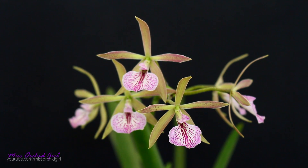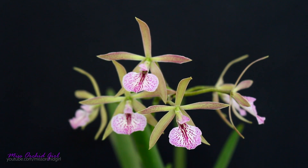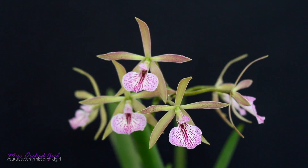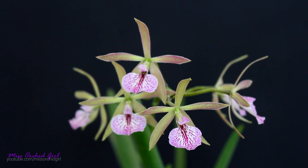Hey guys, it's Dani. Already today, another spotlight video. This is the beautiful Kirchara — I forgot the name — Kirchara Jairoc Kiss Spot Lip. There you go. That's why I forgot the name; it's really complicated.